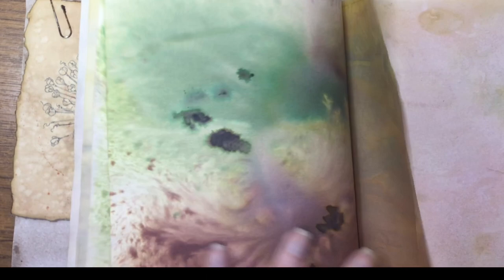So that's the fun you can have with eco dyeing and other dyeing experiments. In the next video, I'm going to do some drawing with the mushroom ink. Bye for now.